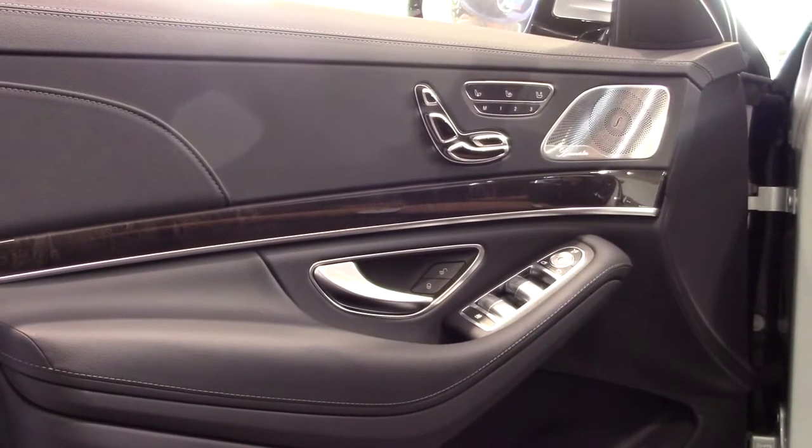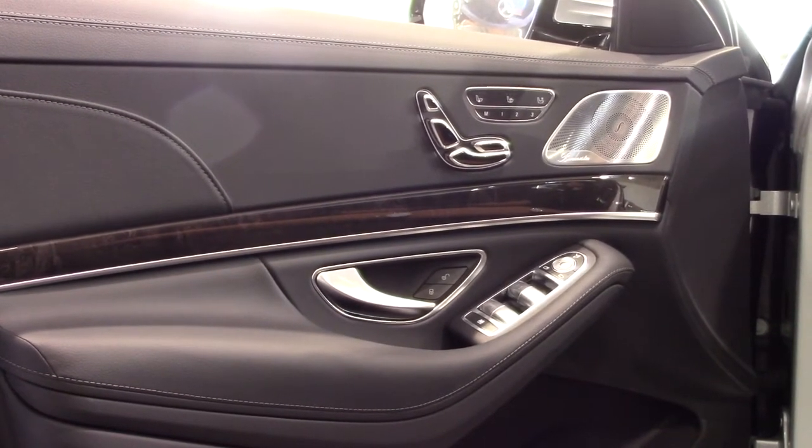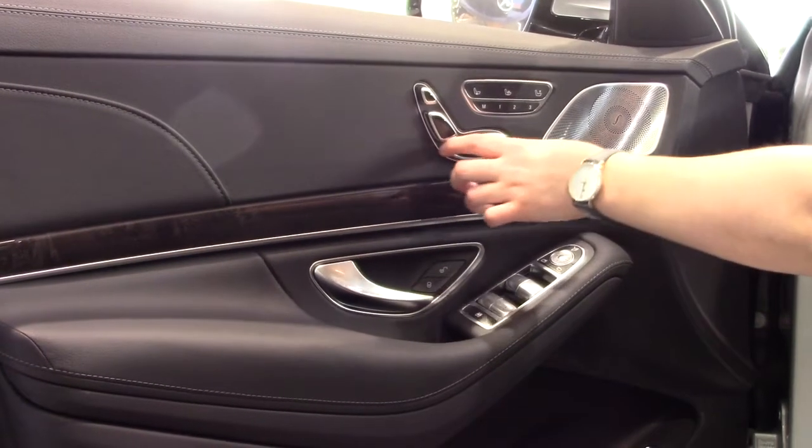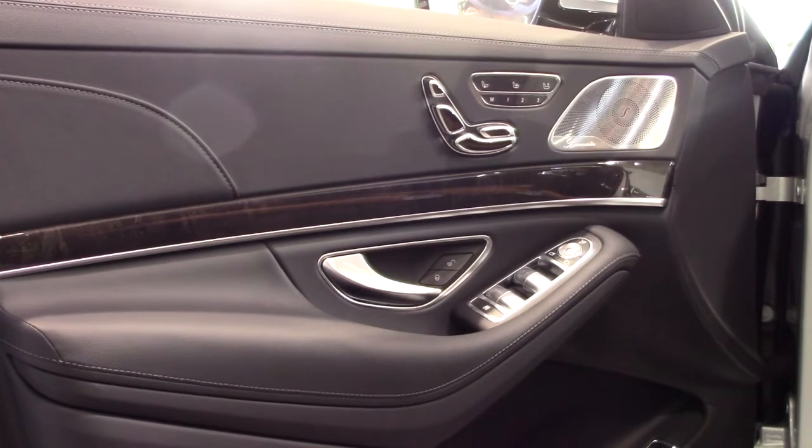To begin, use the controls on your door to adjust the headrest, backrest, and seat bottom to your liking. You can slide the controls forwards, backwards, up, and down to move the corresponding area of your seat.